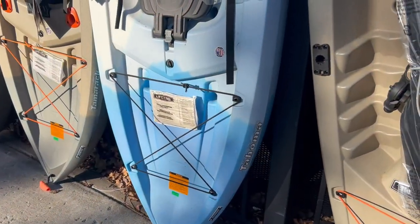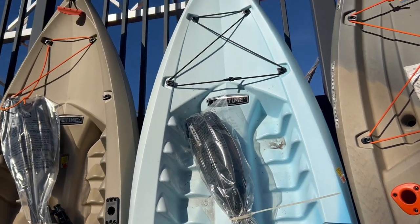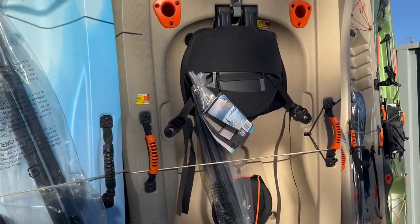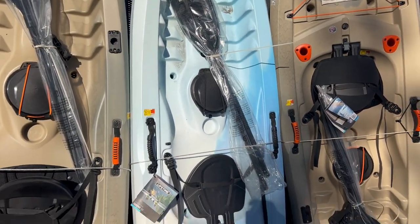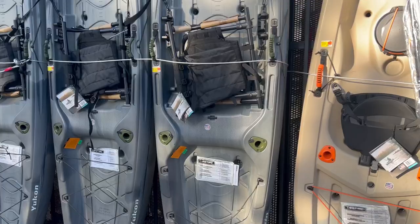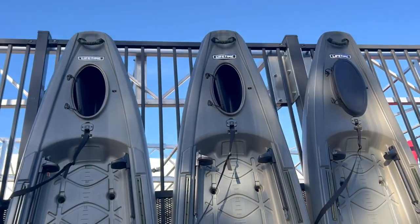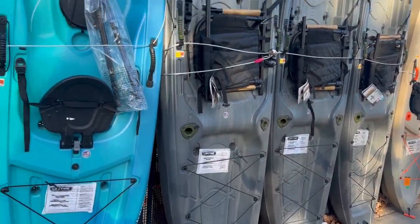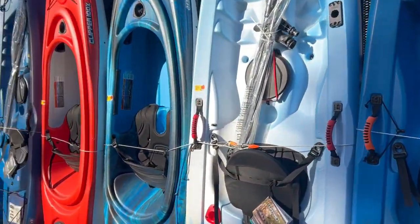Next to it is the Tahoma, which is basically the exact same hull, just not angler-equipped, for $261. For just a little bit more you do get more with the Tamarack Angler, but if you have no intention of fishing you can go with the Tahoma. If you're a larger paddler and want to haul more gear or get out into bigger water, look at the Yukon — I'm going to buy one of those this year. They've got a whole fleet of Tamaracks here.